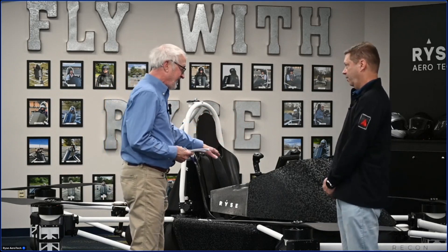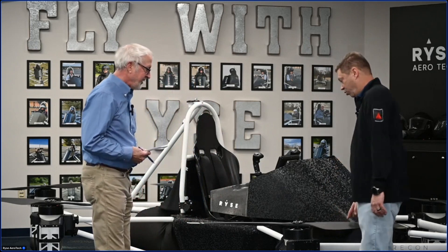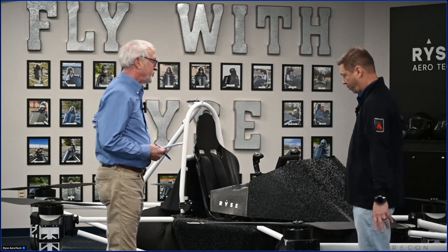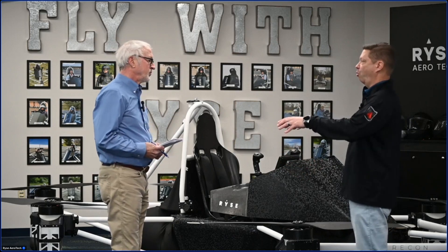So we have a personal flying vehicle here. Tell me about this. What is this? So this is an ultralight aircraft, and what you're looking at here is six independent propulsion modules with carbon fiber propellers — independent systems so that if a motor goes out, this thing will continue flying. If two motors go out, they can still land to the ground safely.